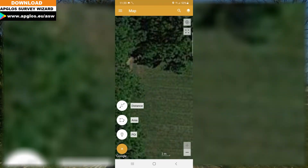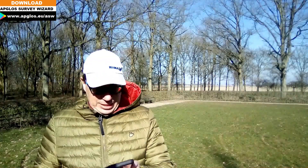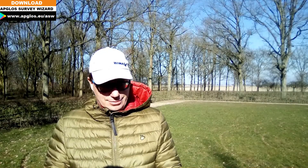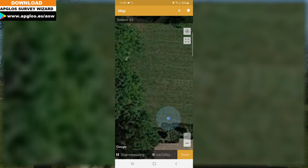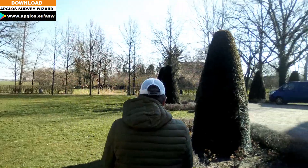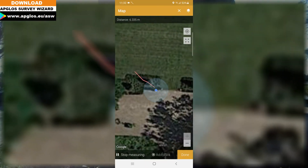There is another option to measure an area with this app. We click on the plus again and then click on area. Now we are ready to use GPS measuring. What we do is go to the point and say start measuring.